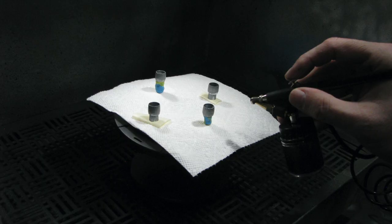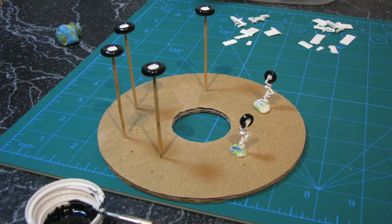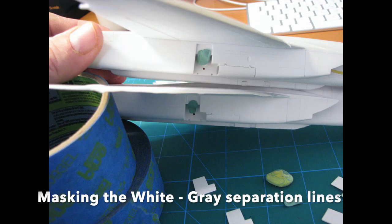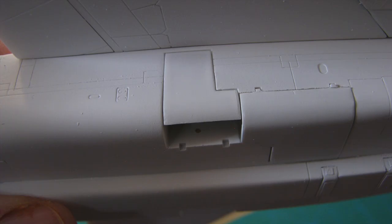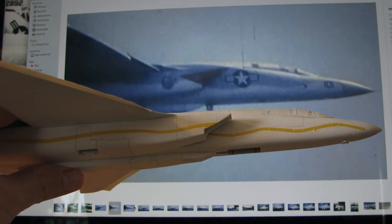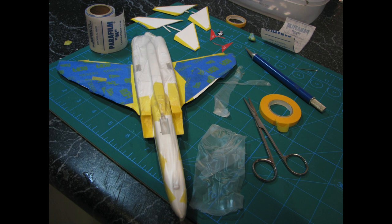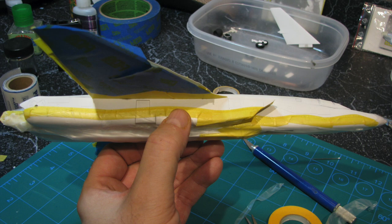I airbrushed the exhaust parts with Model Master Exhaust Buffing Metallizer. Then I stuck all the tires on toothpicks and painted them Model Master Flat Black. I hand-brushed the edges of all the landing gear doors in Insignia Red. Before masking for the upper gray, I temporarily attached the upper rear gear doors in place with balls of sticky tack. To mask the 101 plane (the Ace kit), I opened my GRS and cruise book references on my computer and used Tamiya tape to mimic the separation lines on each side, then masked from that tape line down with Tamiya tape, Painter's tape, and Parafilm M masking film.